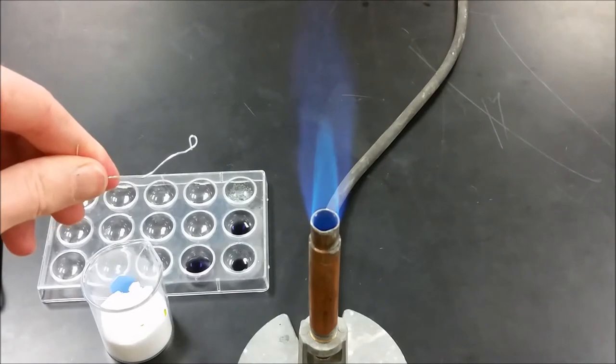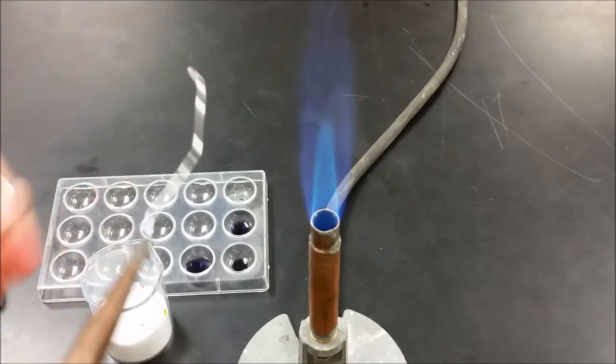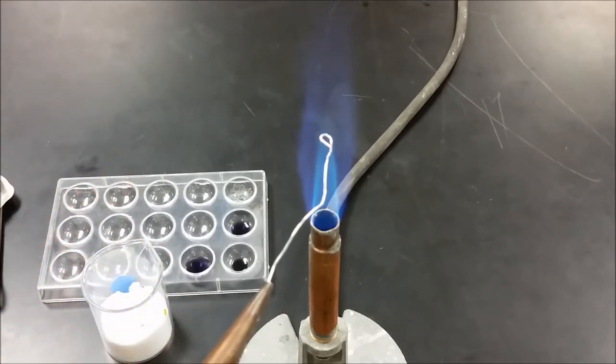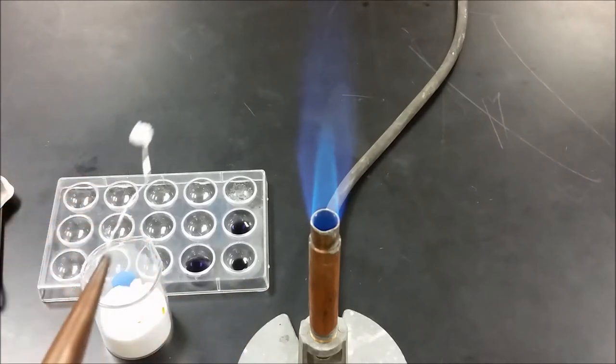So when you're done, it should look something like this. Then you're going to take that paper clip from the other end, grab it with the pliers, and put that eyelet into the flame right around the top of the cone, then dip it into some sodium borate.